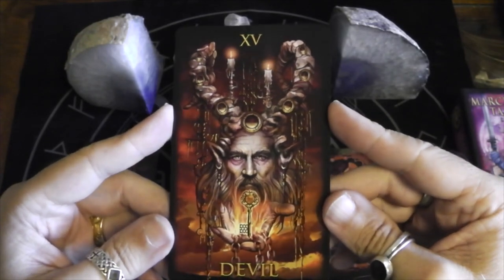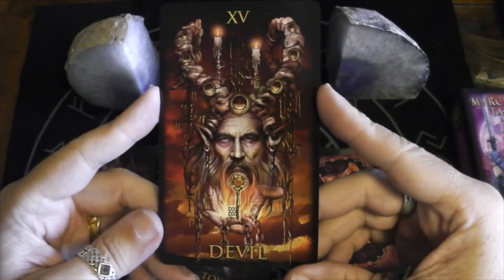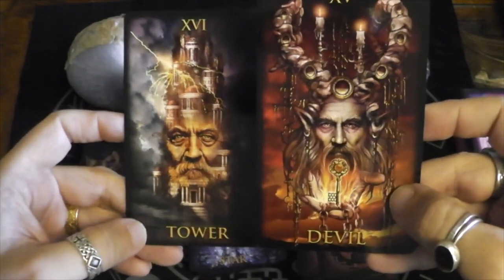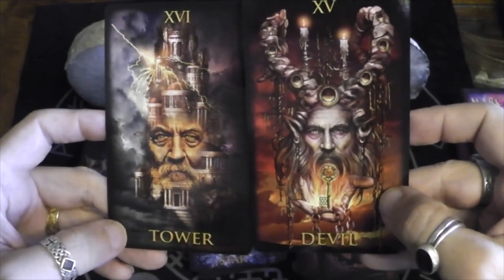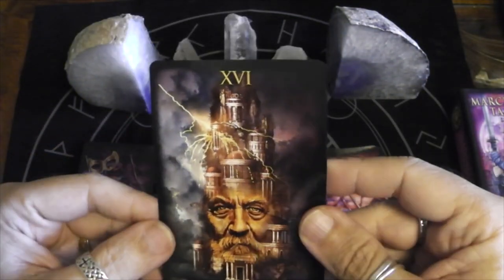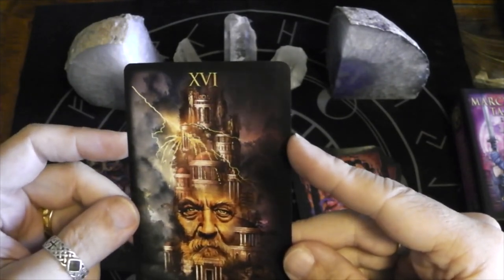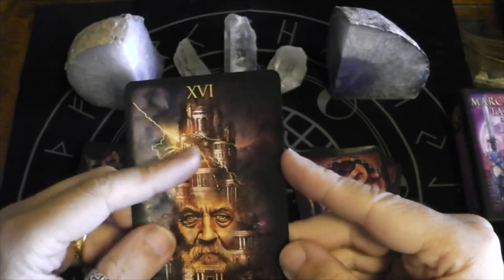It's an intense Devil card — offering you the key. The key to what? Looks like there are chains attached and the key is on fire. So here we have the Devil, and the next card is the Tower — it's almost the same face, not exactly the same but really similar. Here's the Tower: lightning striking. You don't get the typical figure falling, but that's still a powerful image. A little explosion going on where the lightning hit.